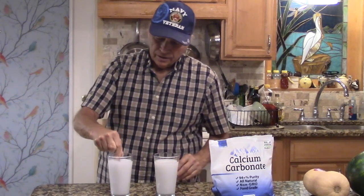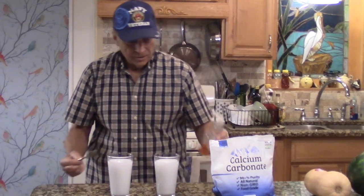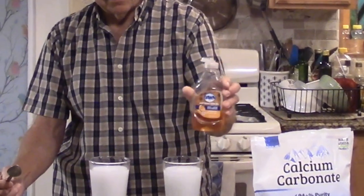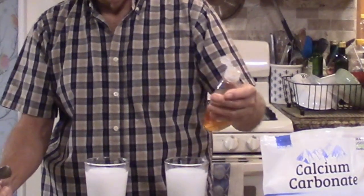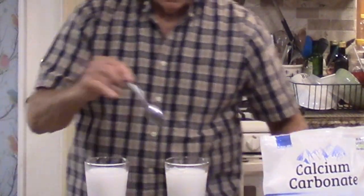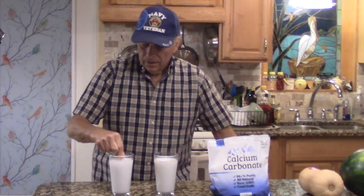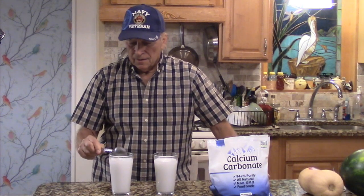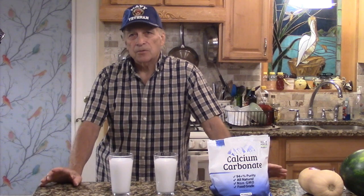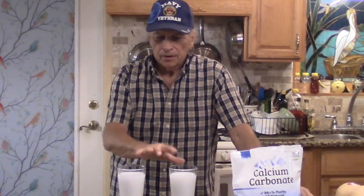Once mixed up, it looks like milk — the consistency of milk. What I'm going to do is add a little bit of Dawn dish soap — just a small amount into one of the glasses. The reason I'm using dish soap is to help the suspension of the calcium carbonate in the water.